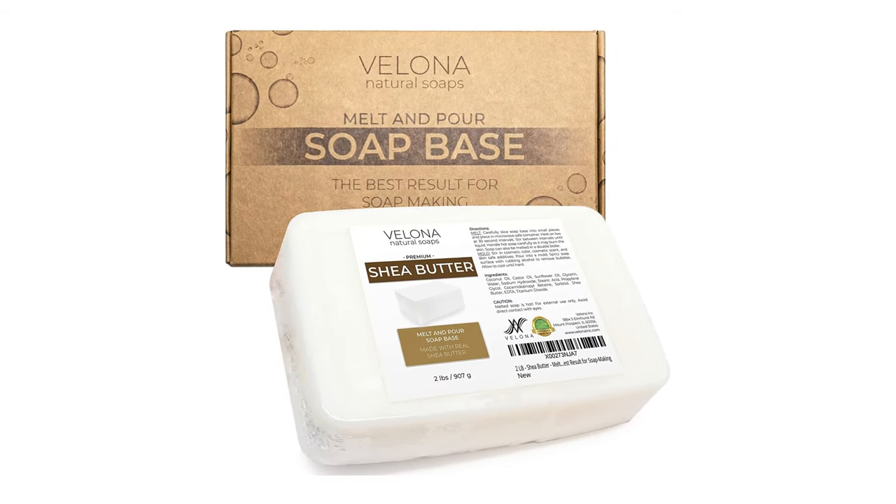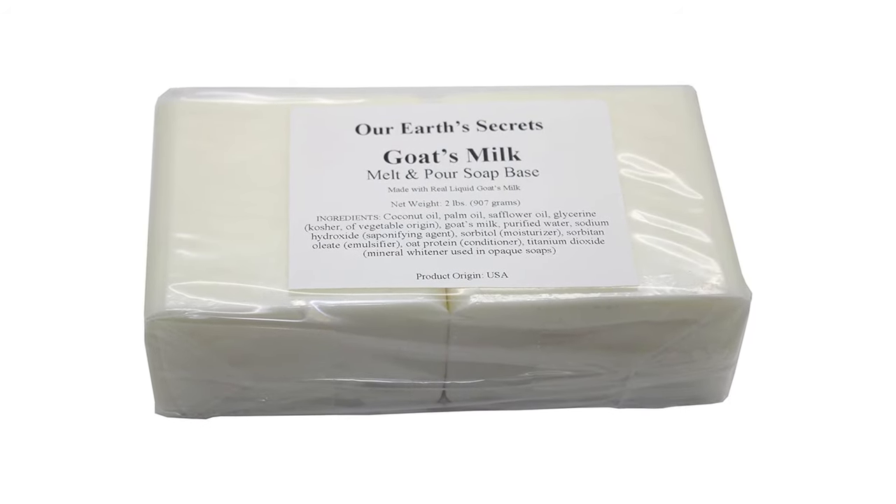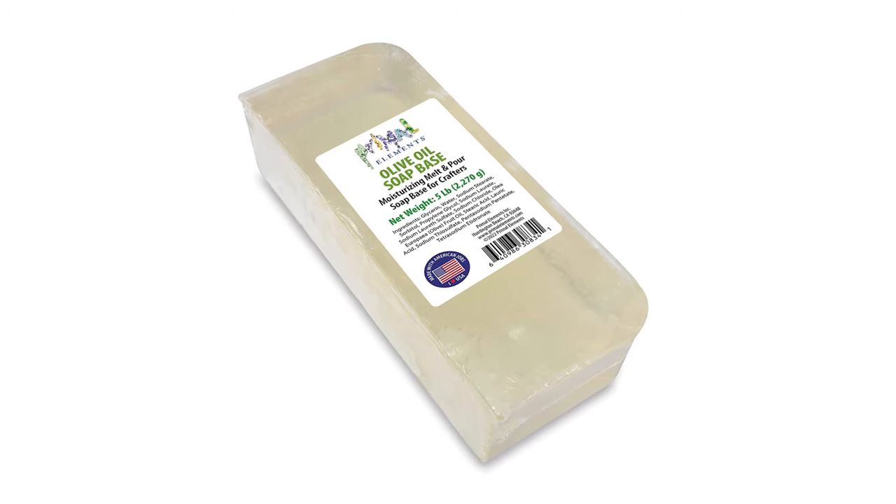Start by picking your soap base. You can find bases made from natural ingredients like shea butter, goat's milk, and olive oil. These bases will be melted down to create your soap.